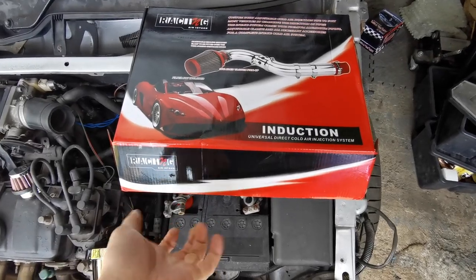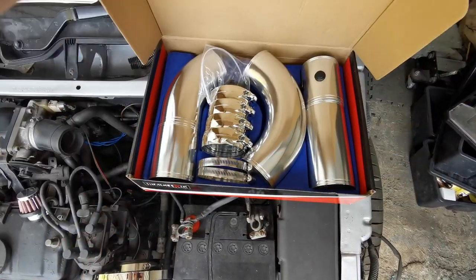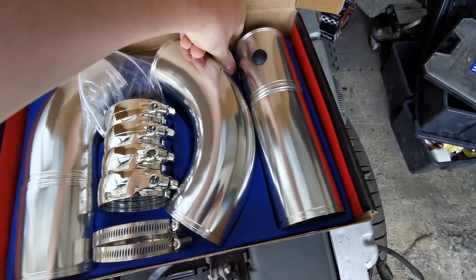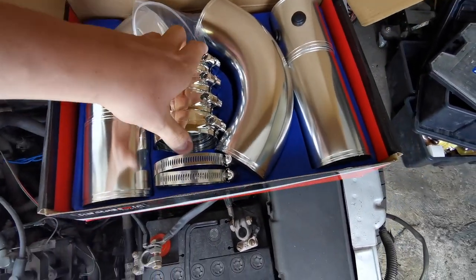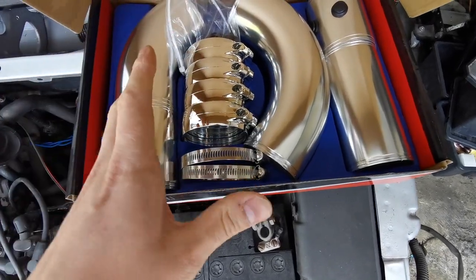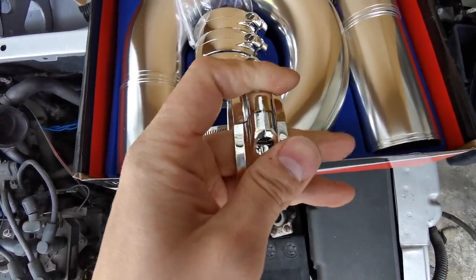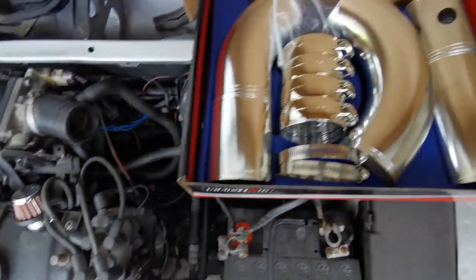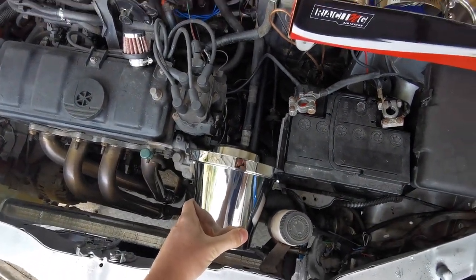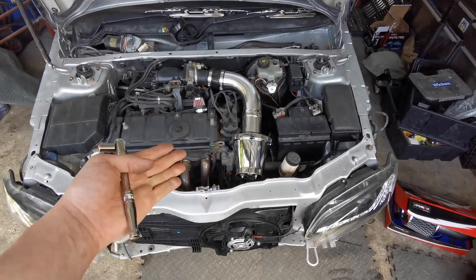I wasn't expecting much presentation-wise given how budget this Chinese kit is, but I was actually quite impressed. It's got this blue felt backing piece with pockets for all the bits — I was expecting everything to just be loose in there, but all the pipework has a location, which is quite nice. I'm not going to rate the plastic V-bands too highly because they're probably pretty terrible, but I don't think we'll have enough pressure in this 1.6 to pop any of them off. So we're going to try and get this filter situated down in the engine bay and see if we can get the pipes together to make it fit.